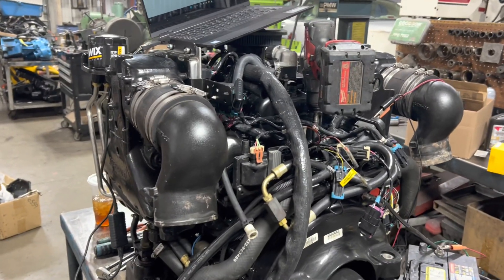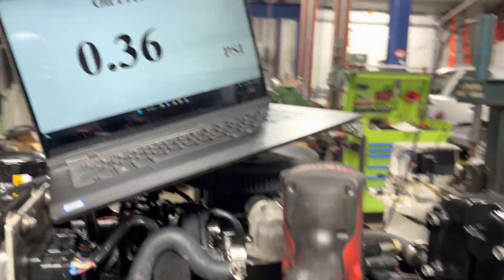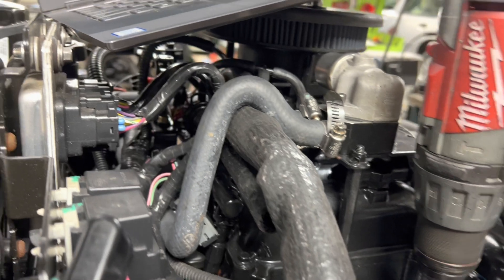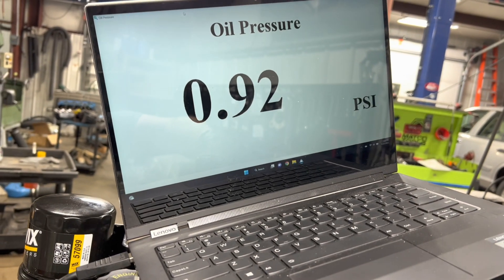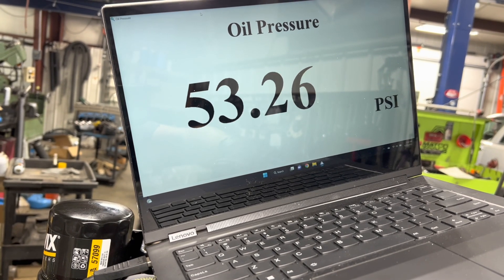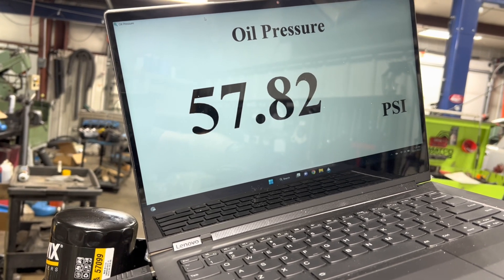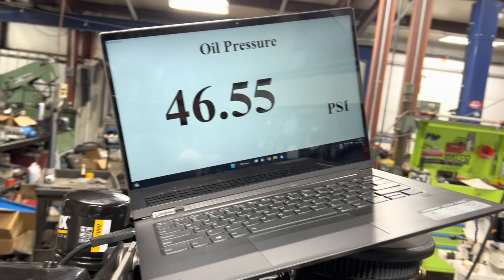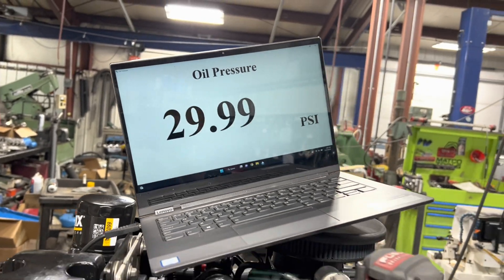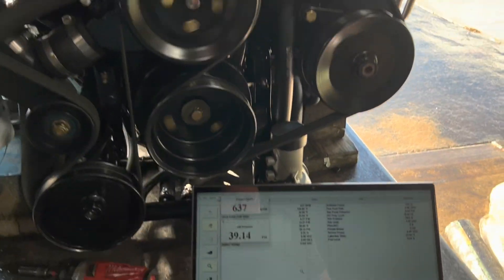Getting our 4.3 Bravo V6 together, getting ready to prime it. We're going to do it the new school way. Since this has an oil pressure transducer down here, we'll just use our Diacom program to see if we got oil pressure. So we've got our drill. Oh, battery died in the drill. Well, we got pressure. There's our 4.3 with the frozen block — all sticks.